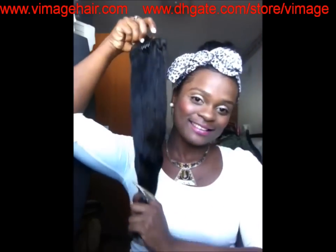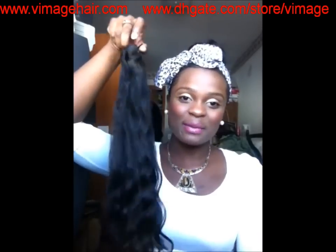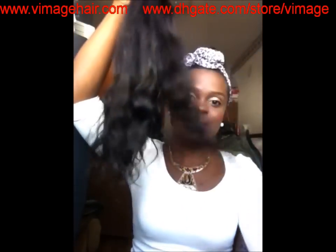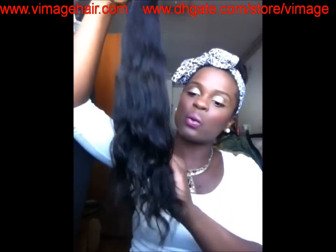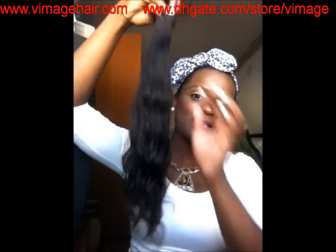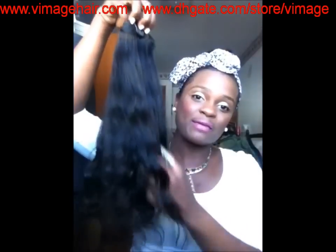This is the 18 inch — the bundle that I co-washed and did my microwave deep condition treatment on. The bundle is so full, it's flowy, and the hair is just gorgeous. My fingers run through it so easily and it does not shed — not one hair. I have not gotten a single strand out of this hair. The wefts are very well constructed on the 18 inch.